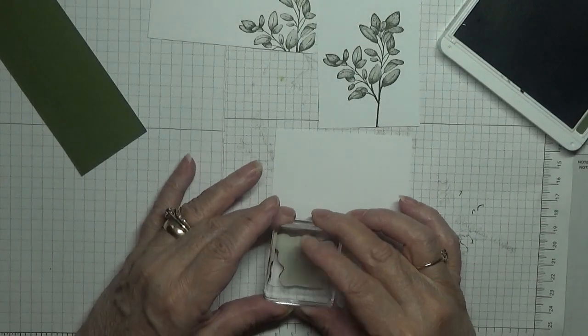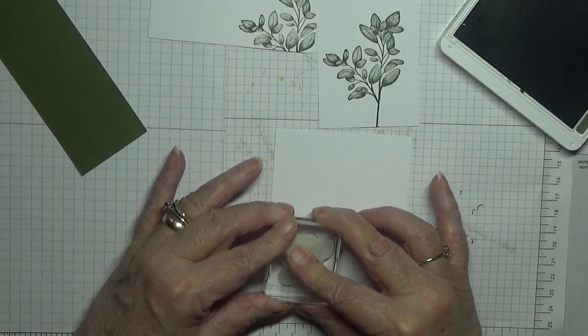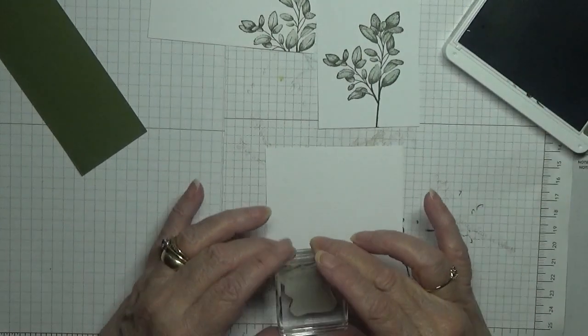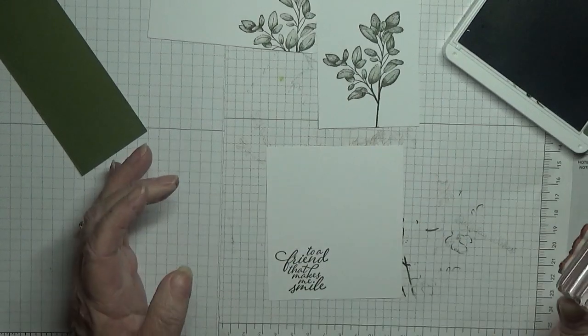I am just going to put it there. I think I've got it upside down — I haven't. It's not very straight, let's try it again. That's better.